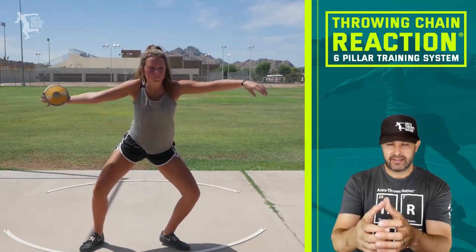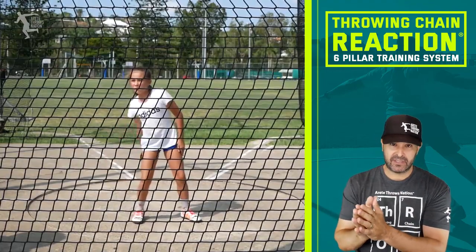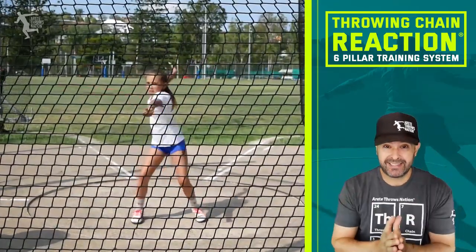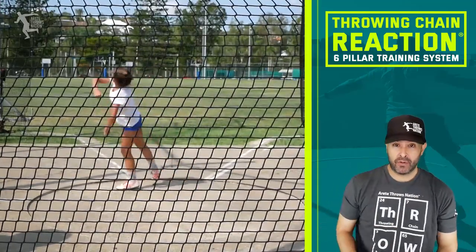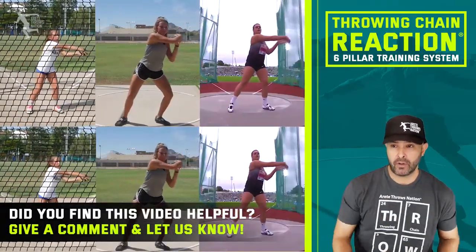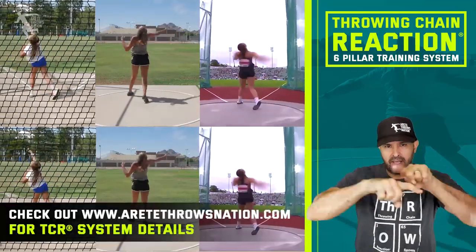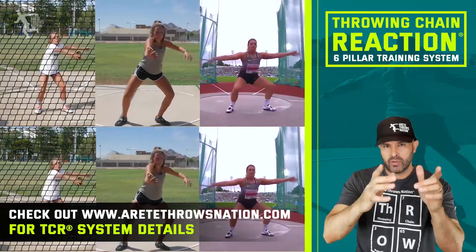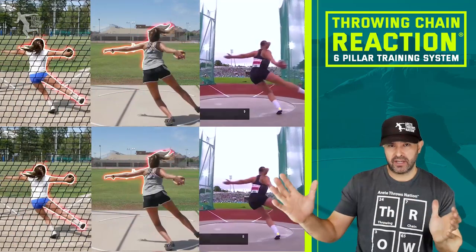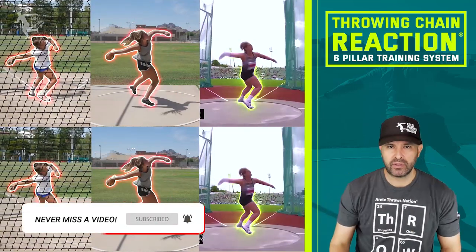The 17-year-old athlete I'm showing you is very talented, but there are some key strength needs to address. Building that strength will enable you to hit better technical positions automatically — which is why big strong throwers tend to throw farther, because they can put themselves into better positions and capitalize on them. Hopefully you found this helpful. Click the link in the description for more info about the throwing chain reaction. Our next video will go over pillar one and two, setting up the chain reaction. Be sure to comment, give us a thumbs up, subscribe, and we'll see you on the next video.